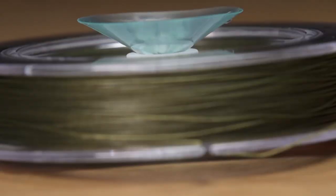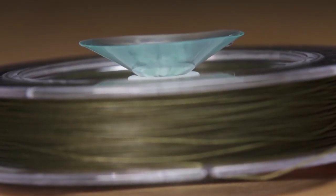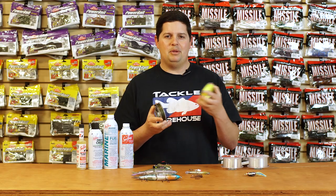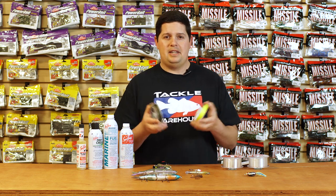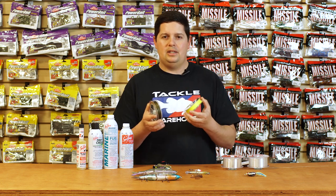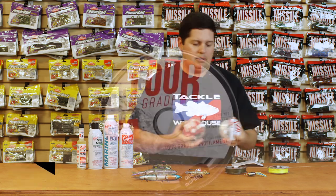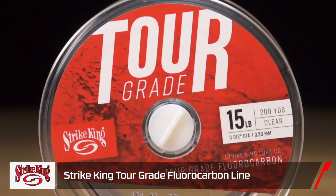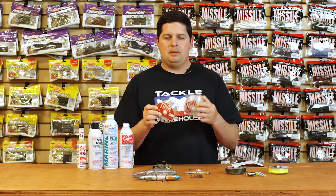One of the cool things on all the 200 yard spools - they have suction cup line winding devices on them. Stick this thing onto the wall and there's a tensioner built in right on the spool as well, so you don't need anyone to help you out. You don't have to have your buddy hold a pencil or need a separate line winding device. You can just stick it on the wall, spool up, tighten the tension down, and get a good spool on your reel. They also have monofilament and fluorocarbon, both level wound onto the spool to keep memory down and help the line go on your reel a lot smoother.